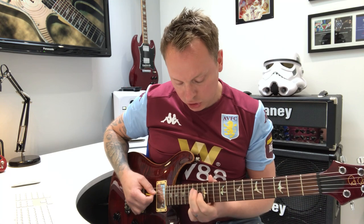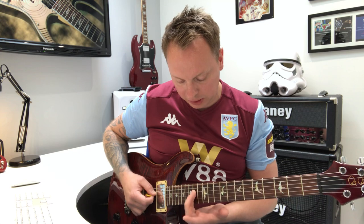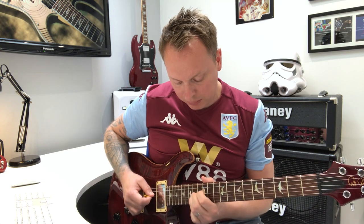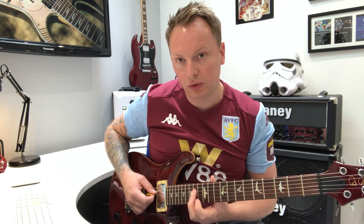Then it modulates — it moves up to E. We're going to stay around the 12th fret to keep it all in the same area. Same thing but a string higher up, which is 14th on the 4th, 12th on the 3rd, 14th on the 3rd.